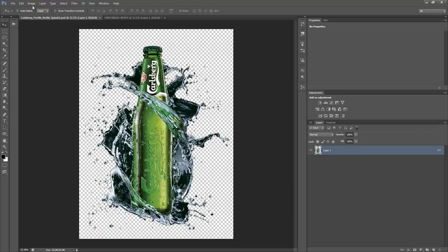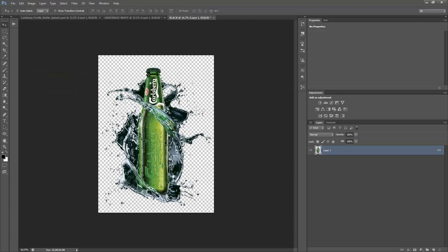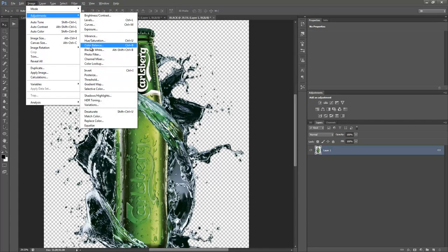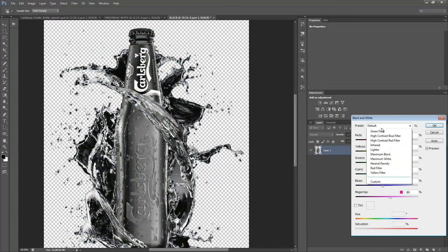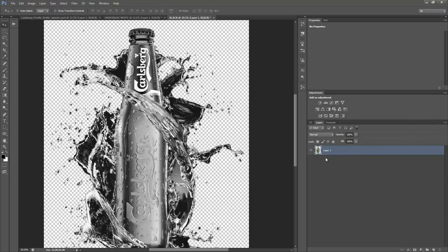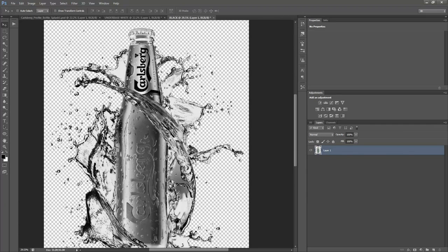Now let's go back to the original. We'll do Image > Duplicate — this is going to be our black separation. We go to Image > Adjustments > Black and White, choose the preset Maximum White, which forces all the colors to white, and now we just have our black. Basically the black separation is this, and the inversion of it is your underbase.